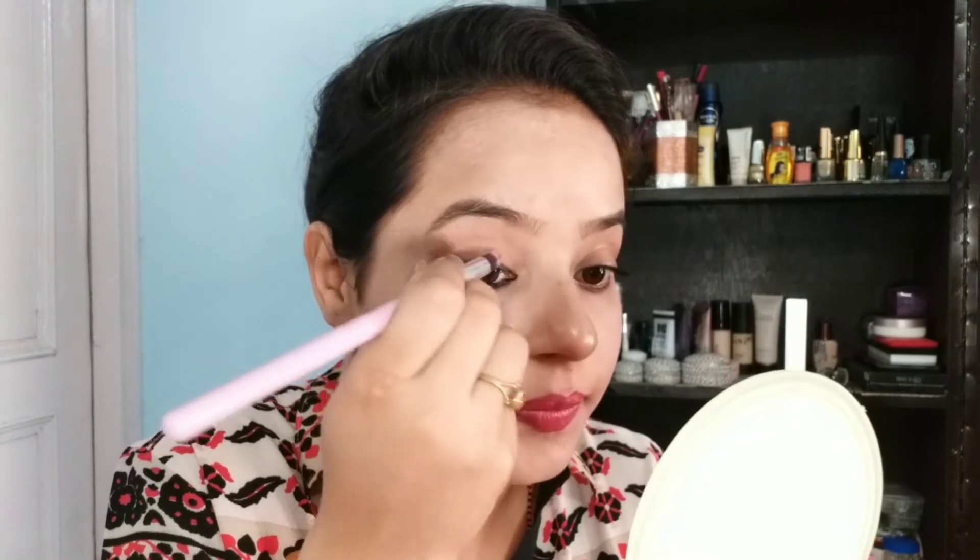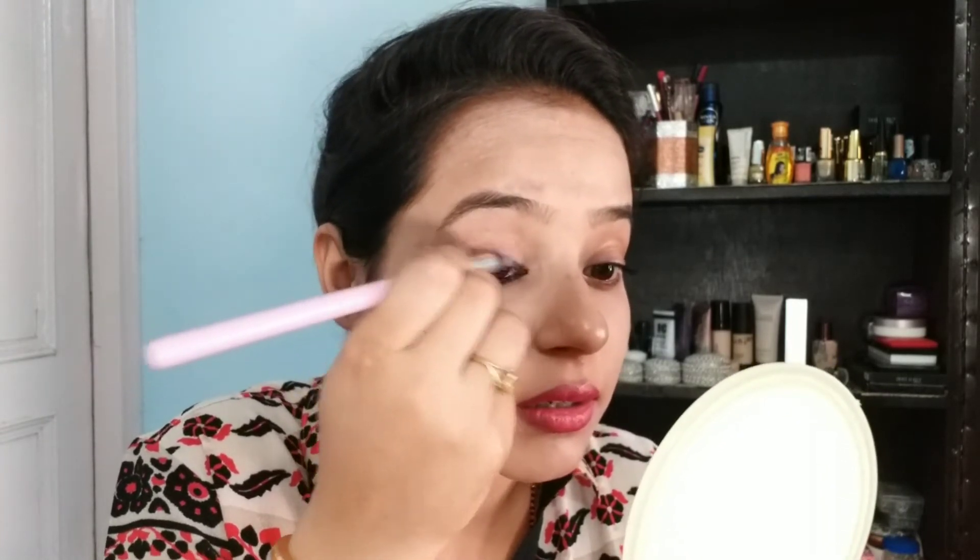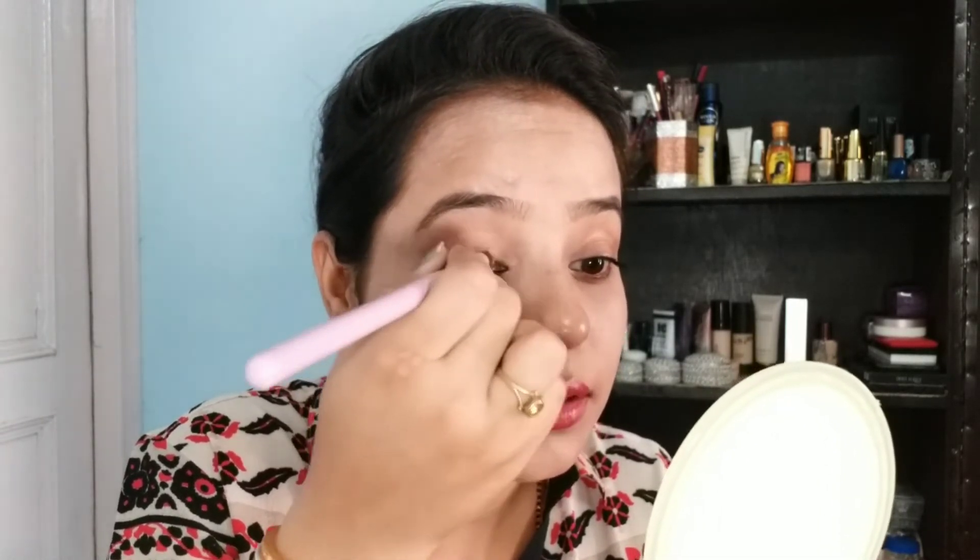If it is dry, it will be difficult to smudge the eyes. It gives a smokey effect to your eyes. Do you make a lot of harsh lines? Try again and repeat it — once you practice, it will get easier. You can see how much effect it gives.